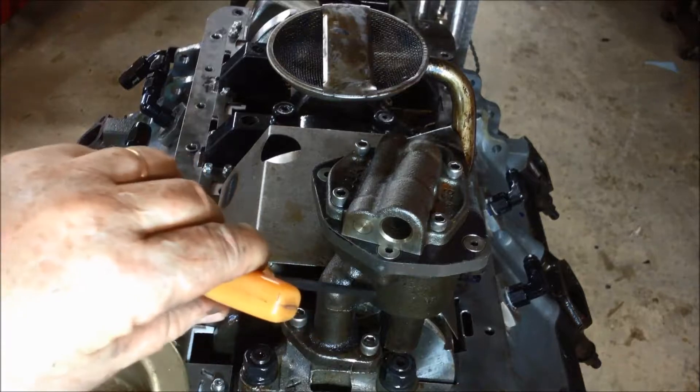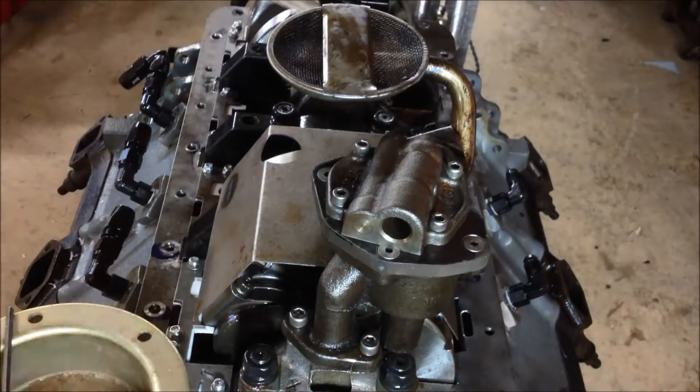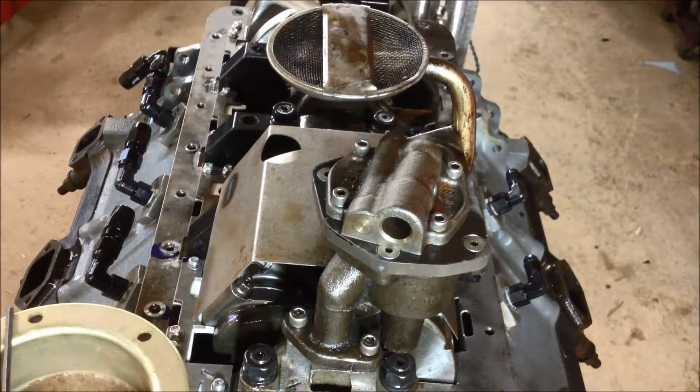Now it's on to blueprinting and setting up the oil pump. I'm doing something a little bit different — it's not new, I just copy what other people are doing, but if it's a good idea, I'm going to go ahead and do it.